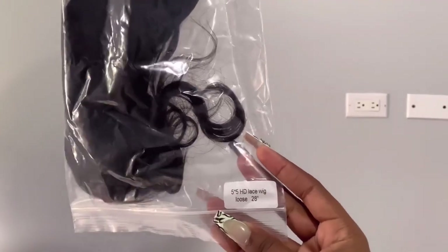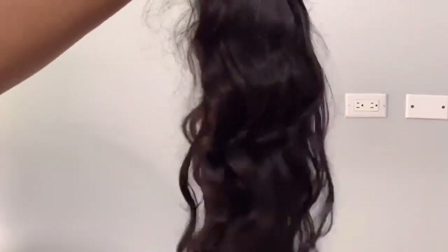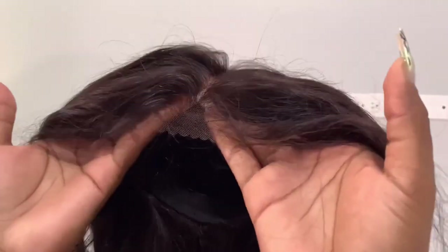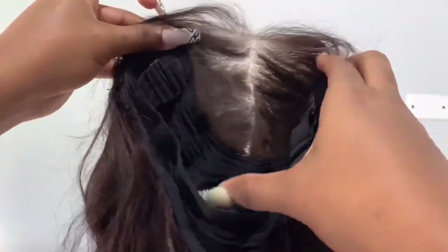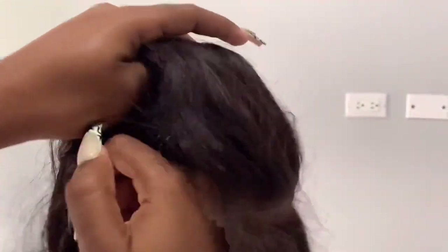The unit that I received is a 5x5 HD glueless lace wig. It's in the length 28 inches, density 180, and it's in the texture loose wave. This lace melted like butter as you'll see shortly. This wig is also very breathable and it has an adjustable elastic band inside.